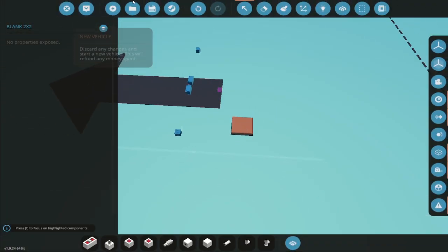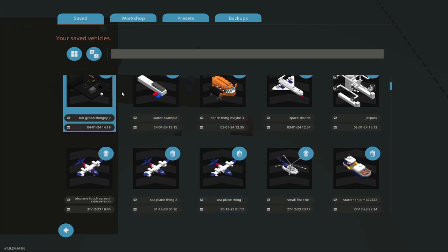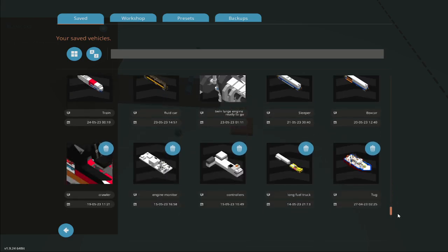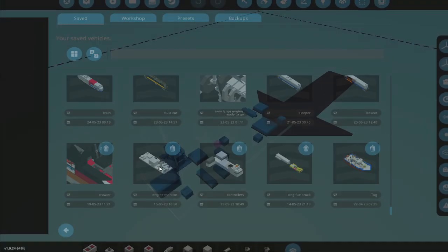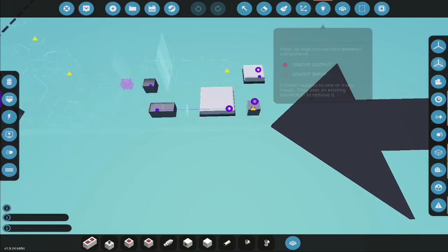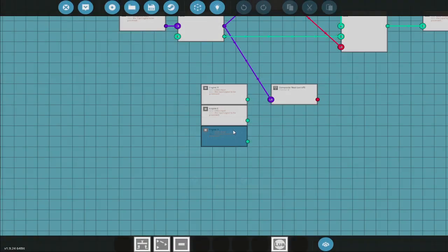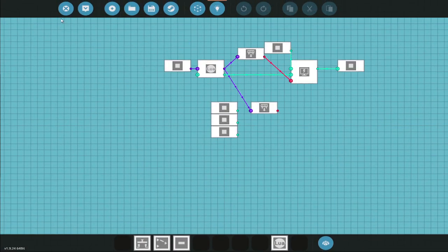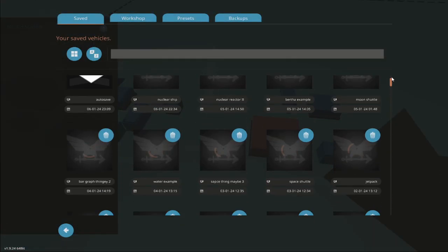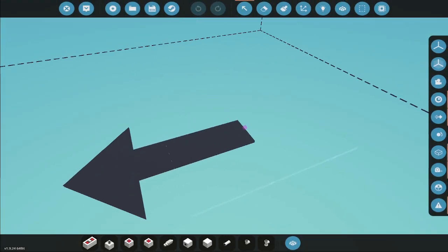Before I get into that, let me just double-check this. I did not save that blank microcontroller - alright, so we're going to have to do that all over again.